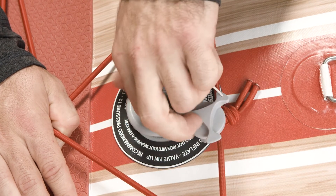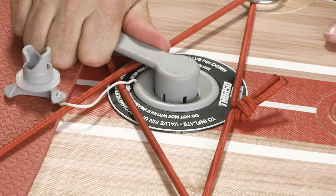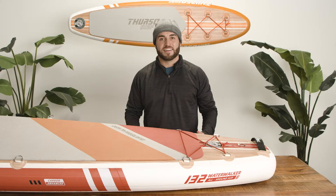Now align the valve base with the opening and screw the valve back into the base. Make sure the drop stitching inside the board and the string that secures the valve cap are clear of the opening as you screw the valve back in. Last, tighten the valve and check one more time with soapy water to make sure the leak has been fully sealed. Now it's time to get back on the water and explore beyond.